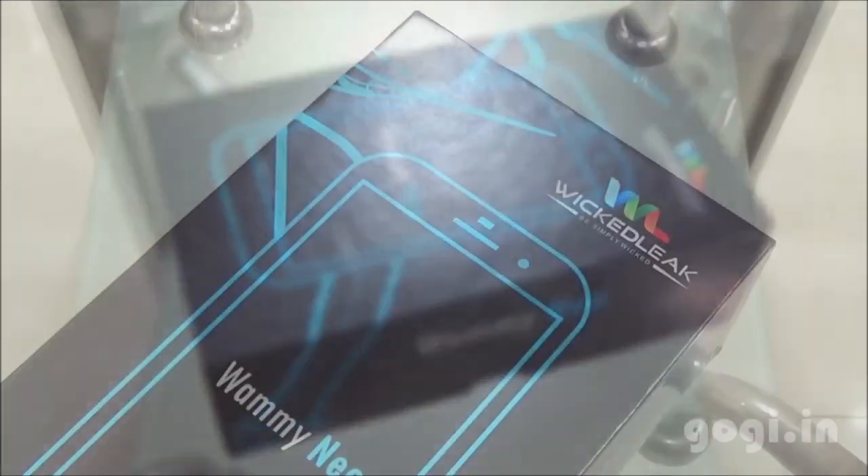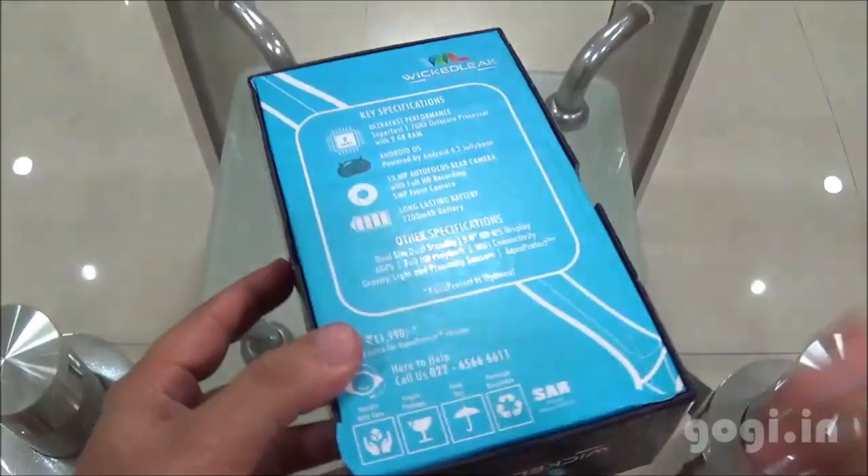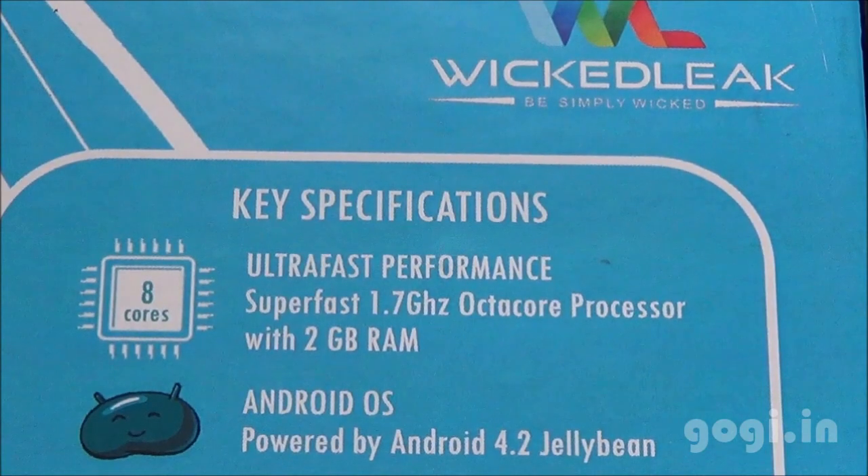Hello, this is Goggi from Goggi.in and you are watching the handset and gaming review of WAMI NEO. This is an Octa-Core powered handset from Wicked Leak available for a price of just Rs. 11,990.